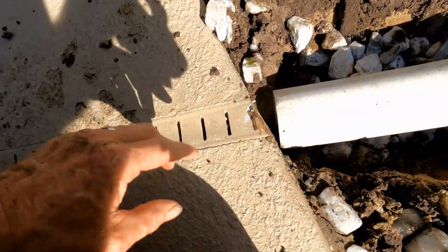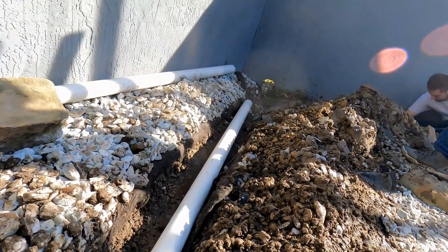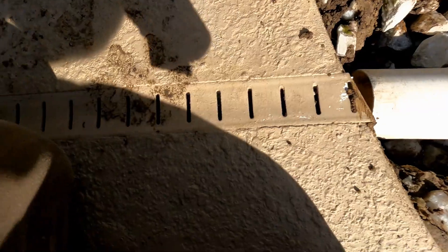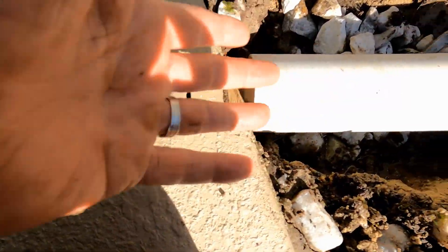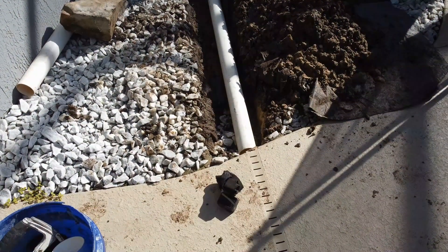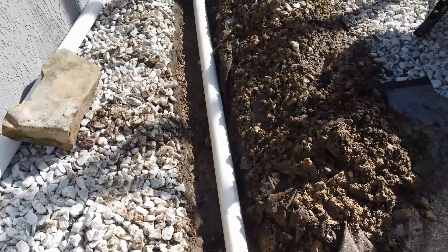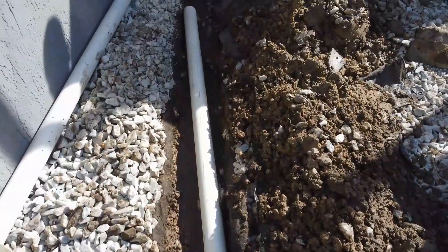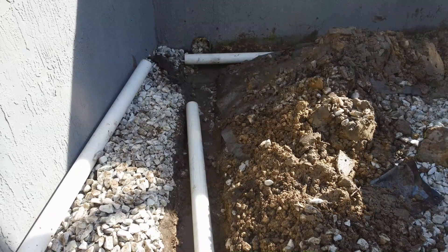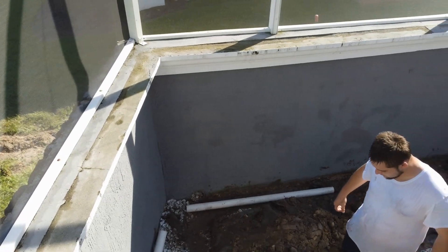Rather than use a catch basin — normally we'd put a catch basin here — but we don't have much fall to get out to that core hole in the wall. So we're just going to butt the pipe right up to there, put gravel around the section. As water comes down the channel drain it'll just go into the system and carry it away over to that corner. Discharge of any channel drain is so important. That water has to go somewhere — when people install these they just end it at the edge of the concrete, as if the water is supposed to evaporate. It must discharge.